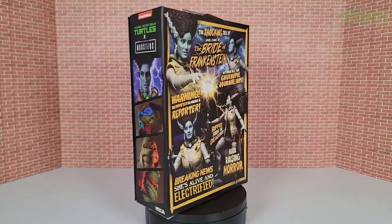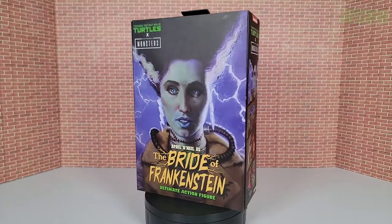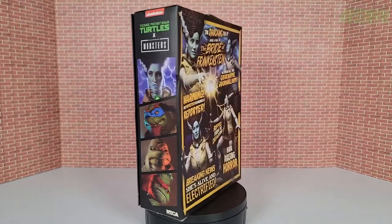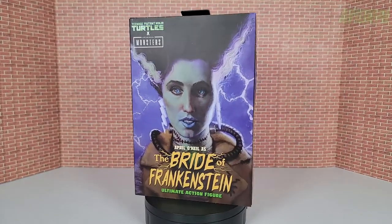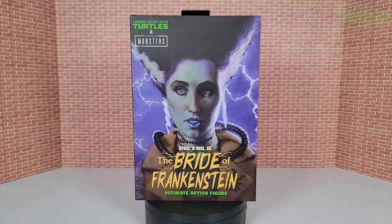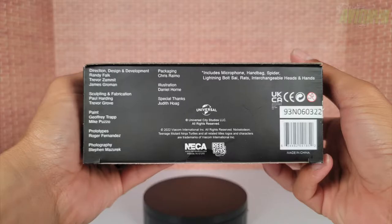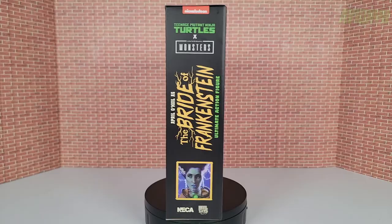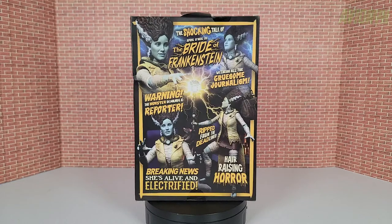It actually came boxed up as you see in the video right now. The box was wrapped in NECA-style bubble wrap and then wrapped in plastic and taped around, so it was well protected. A little bit of damage but for the most part the box looks pretty good. Here is the front cover of the box, the top, the bottom with the UPC barcode, and both sides.